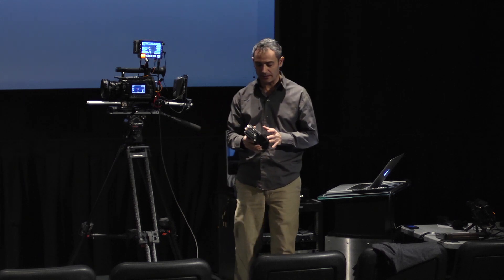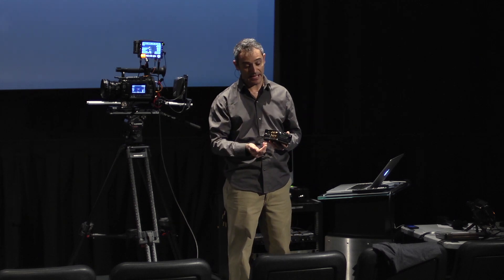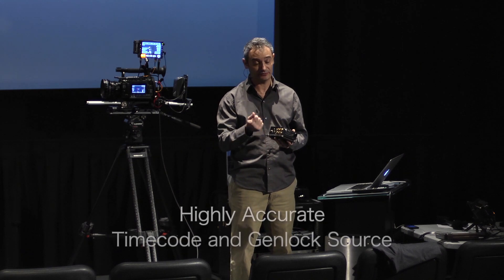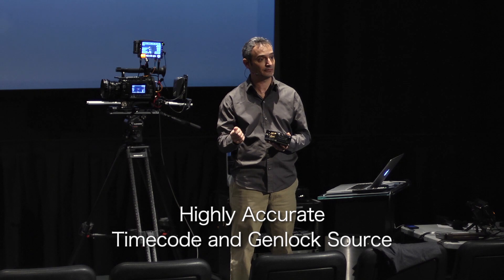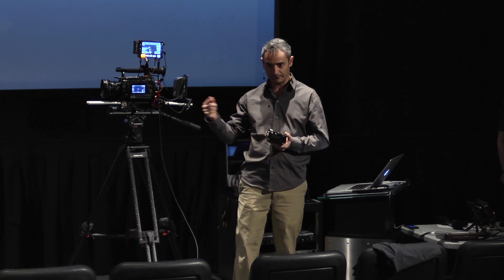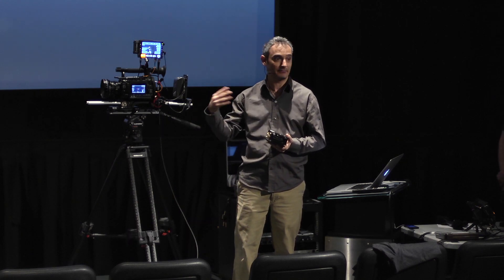The built-in lock-it box allows us to act as a high-accuracy timecode generator and a very accurate genlock source for feeding to cameras, maintaining lock between cameras in a multi-camera shoot.